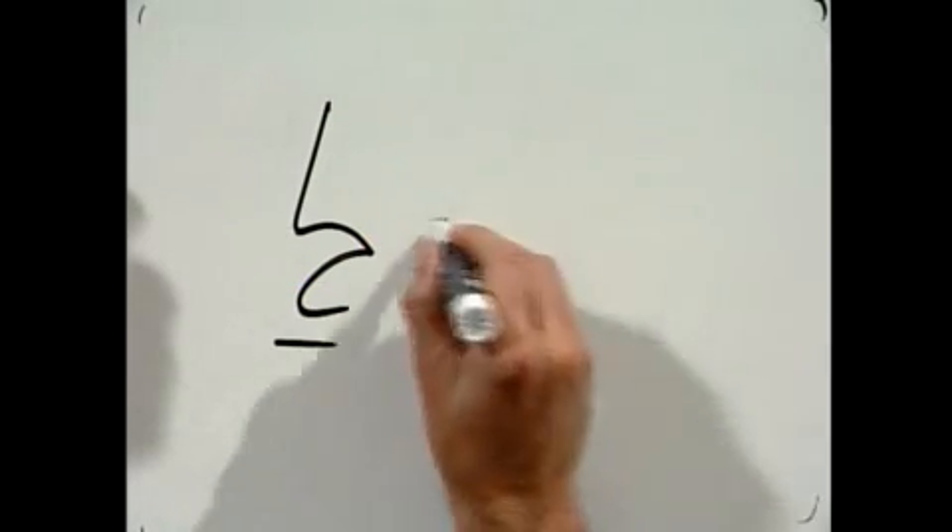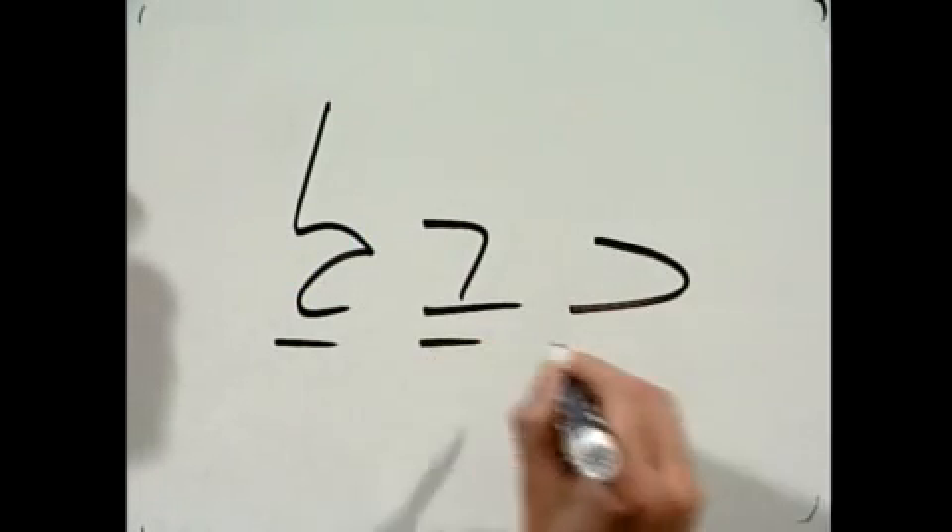The first thing we want to know is the original protoform. When we have the lamed and the beit and the kaf, originally in proto-world, there was a patach under them. We're going to keep that in mind as we do these.